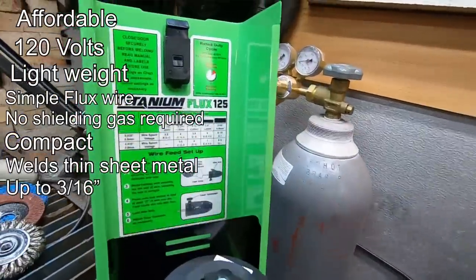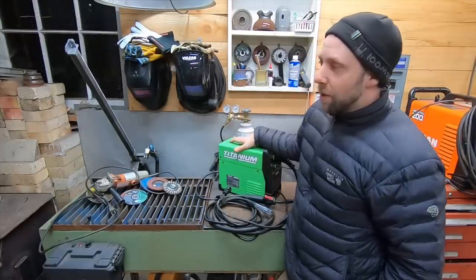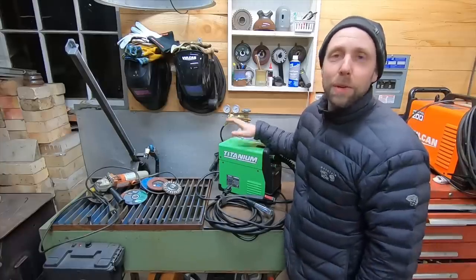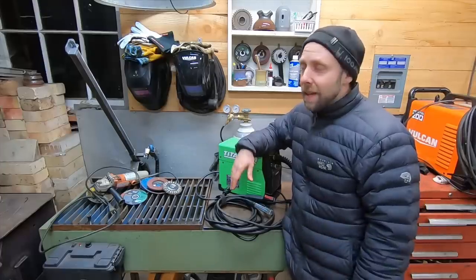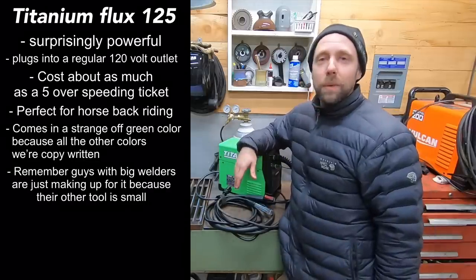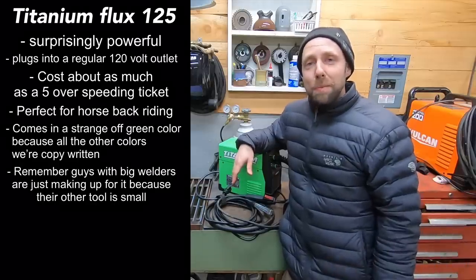Now I know some guys who've been welding for years will disagree and say either buy the most expensive welder you can or buy a stick machine. The reason I disagree is if you're just getting started, you don't want to spend a thousand bucks on a welder. All the tools I'm talking about in this video will cost about $600 total. Some guys think you should start with a stick welder to build technique before learning MIG and TIG. I don't really agree with that. If you want to get a flux welder, get it, learn it. If you want to learn stick or TIG down the road, figure it out. If you're determined to figure out the process, you're going to figure it out.